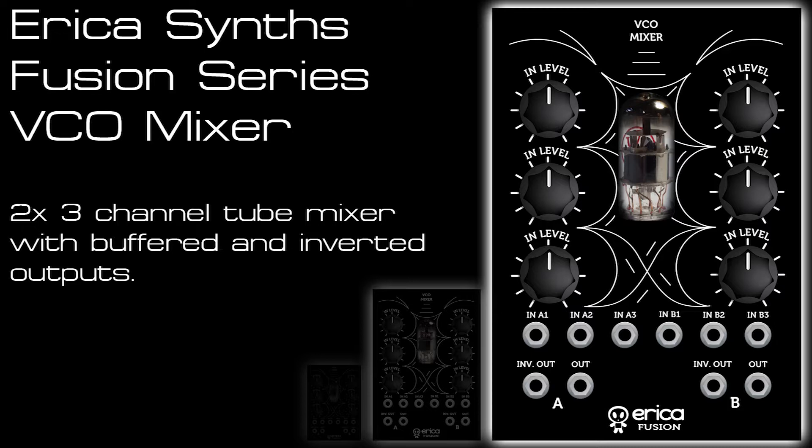The module has a gorgeous tube drive and saturation that I'm going to use to mix static analog waveforms, moving waveforms, wavetables, drums as an output mixer, and finally as a stereo mixer towards the end.